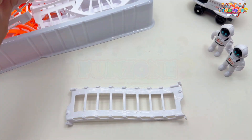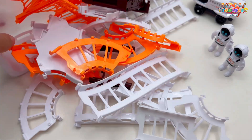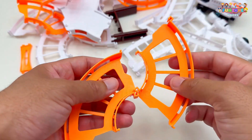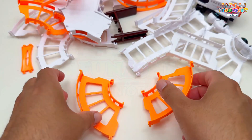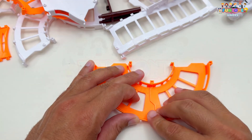Here are all the tracks we have. Now let's join these pieces to make our space track, and see where our astronauts will explore. Let's start putting together our space track. We'll join each piece one by one, to create an exciting path for our astronauts and spaceship.